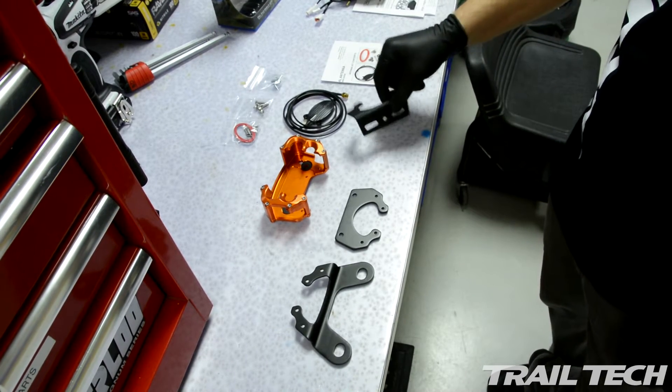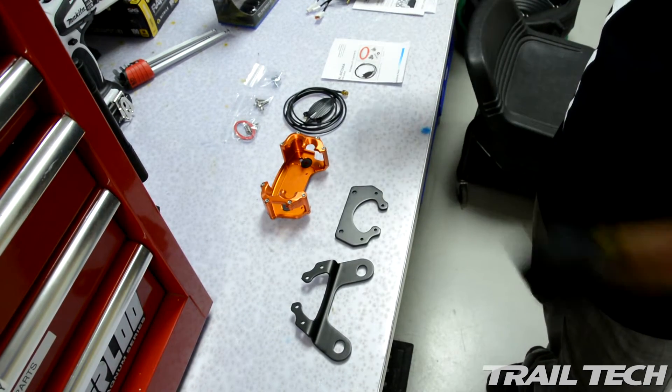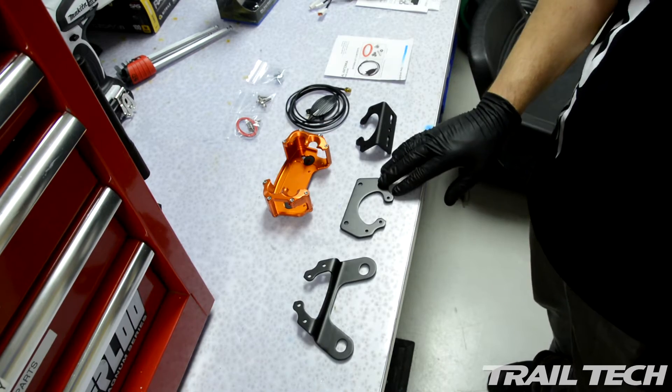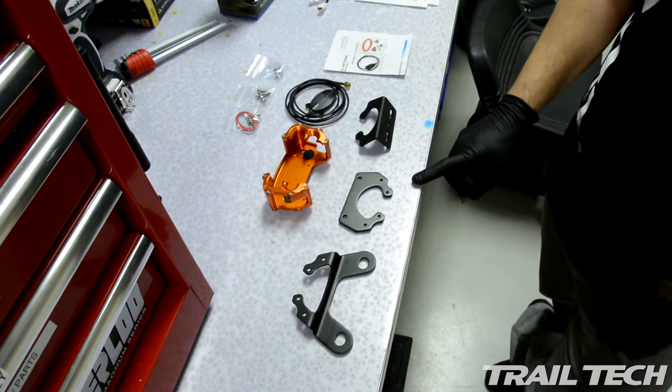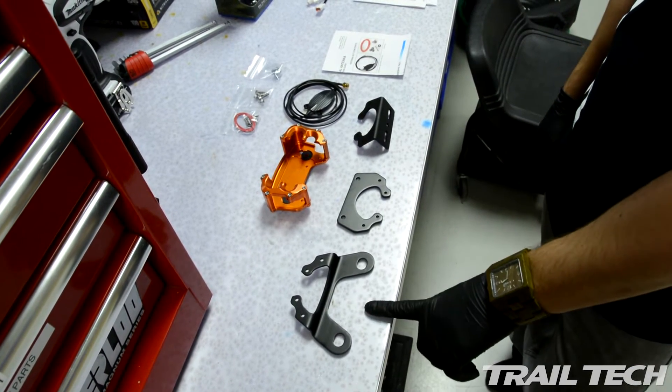The first one on this side here is what we're going to use for KTM motorcycles. It has a 90 degree bend and will mount in the stock location. For any of the Trilltech dashboards or bar clamps you'll want to use this bracket here, and for Japanese motorcycles such as Yamaha, Kawasaki, Honda, etc., you'll use this bracket here.